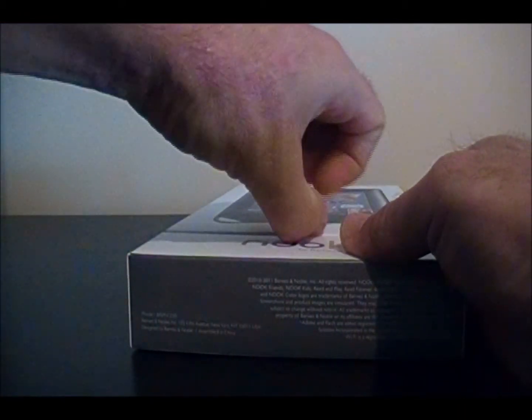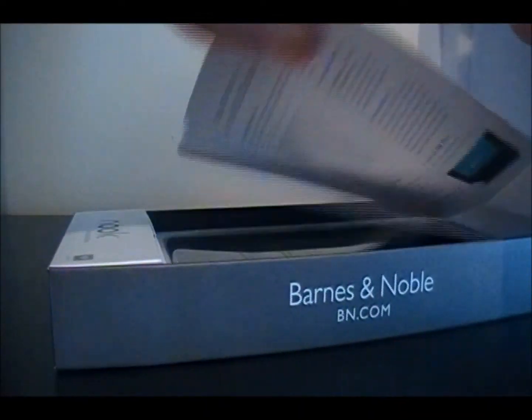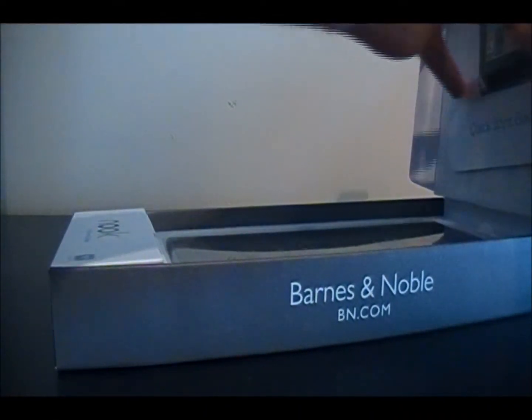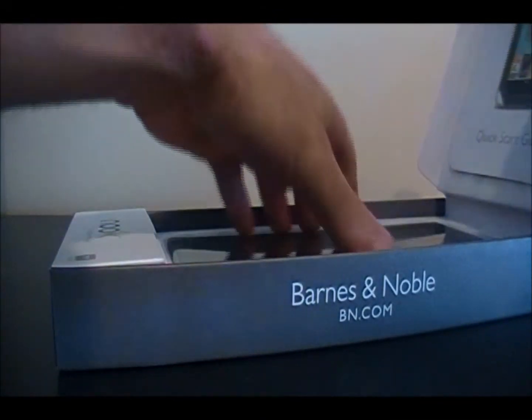It comes in a box like this, shrink-wrapped obviously. Inside you'll have documentation on how to set up your Nook, things like that — but nobody ever reads that.